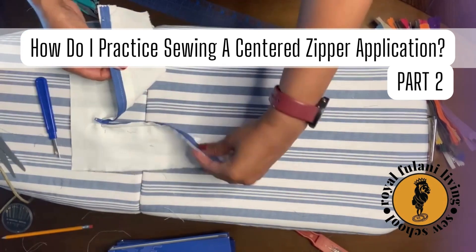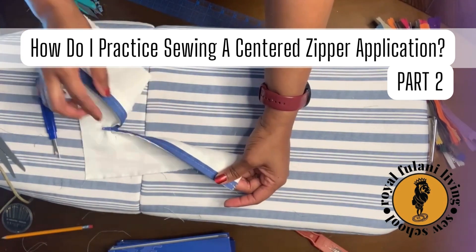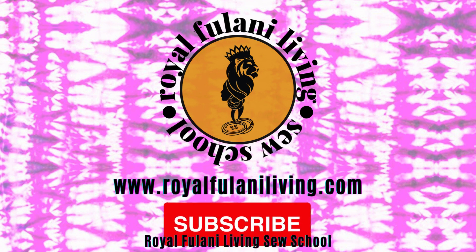Wow, we've beautifully executed and practiced another sample — a centered zipper application. Let's continue on this sew journey together. Like this video and subscribe to our channel.